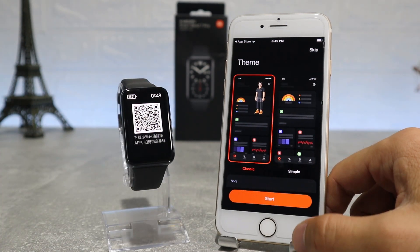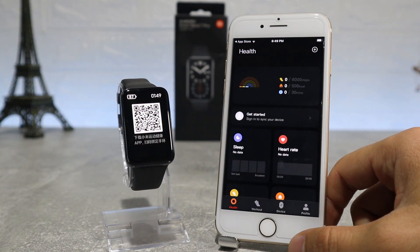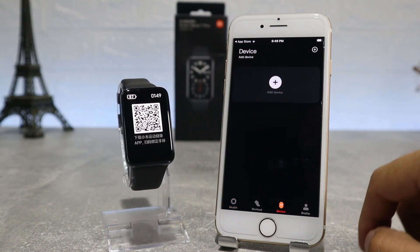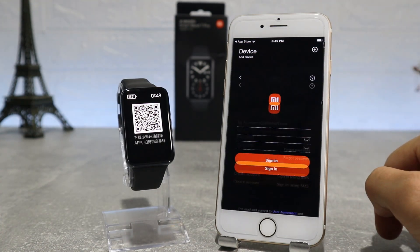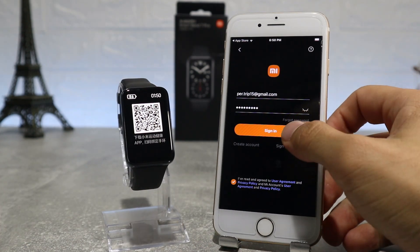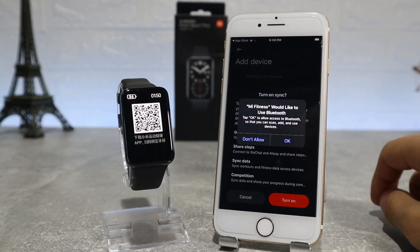You should also turn on your Wi-Fi, Bluetooth, and your GPS so you can do this process easier. Here we have the home page and we're going to press the device page and go on add device, but first we should sign in with Mi account. As soon as we log in, we will press to agree to allow the app to access location and it will start to search for our watch to connect.